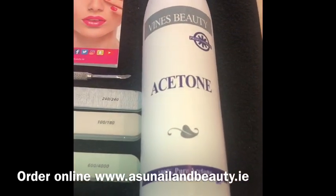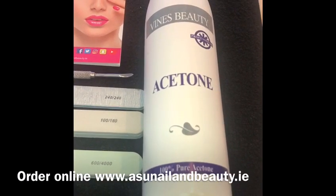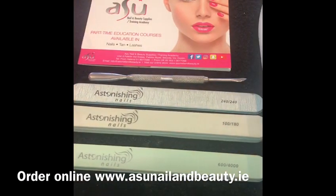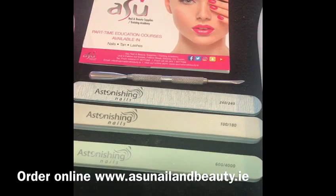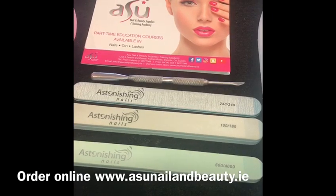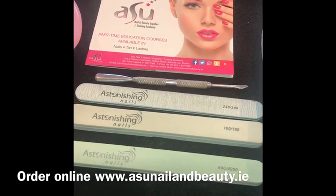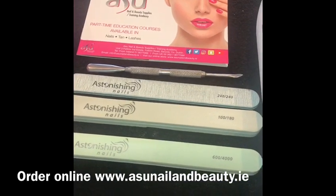We have our 100% acetone — it's very important you're using 100% acetone because this is what we need to melt the product down. I also have a cuticle pusher, which is a stainless steel cuticle pusher. You can also use an orange wood stick, but the cuticle pusher is that little bit stronger. We have a 240 grit file to remove our top coat from our acrylic or gel nails prior to soaking them in the acetone.